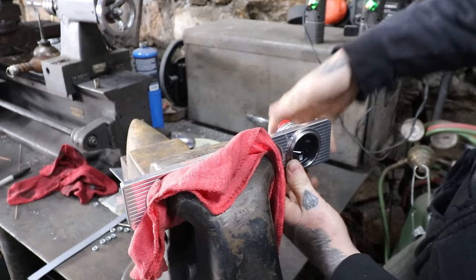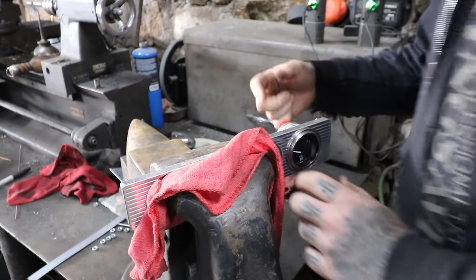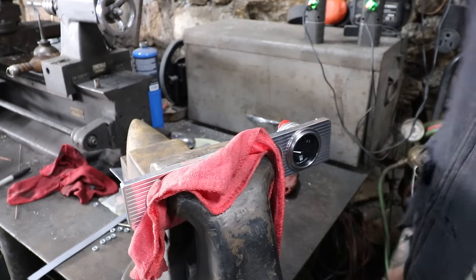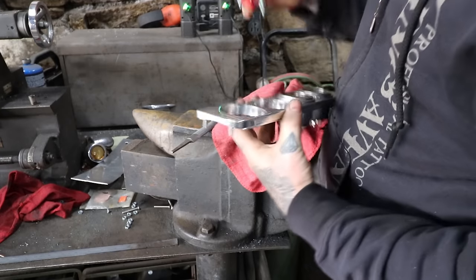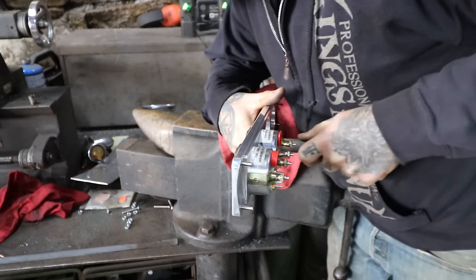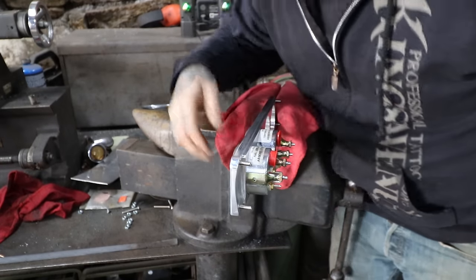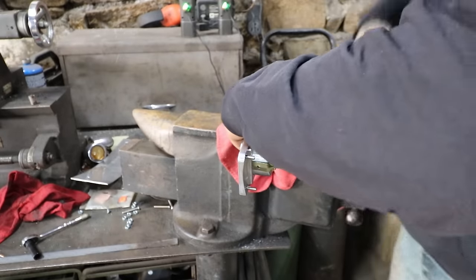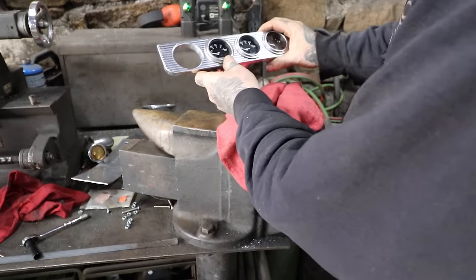There it just clipped in to my notch. That's all it took - just a little tiny bit with the file. If you want to grab the retainers, we'll just put them in one by one and work our way across. Press it in a little, puts a little scratch in the aluminum. There it goes. Looking cool - excellent.